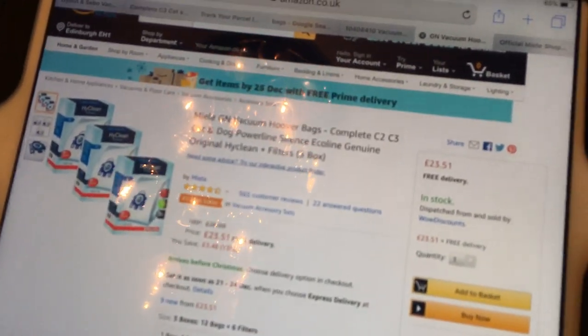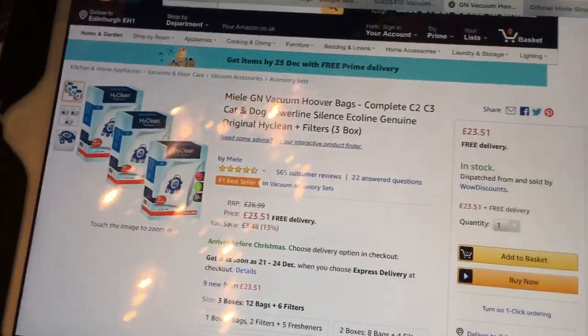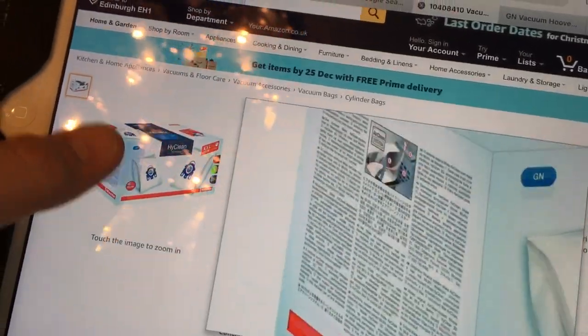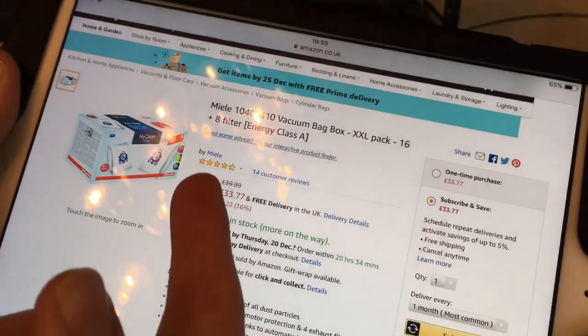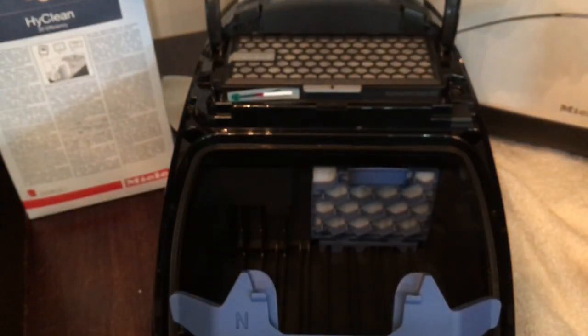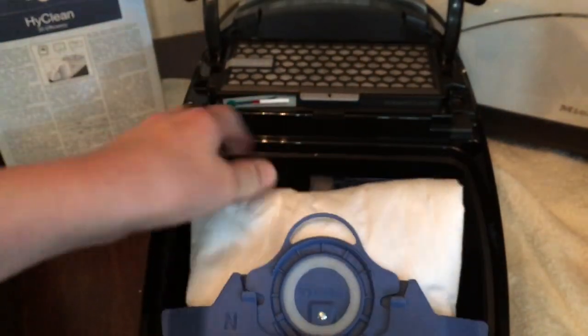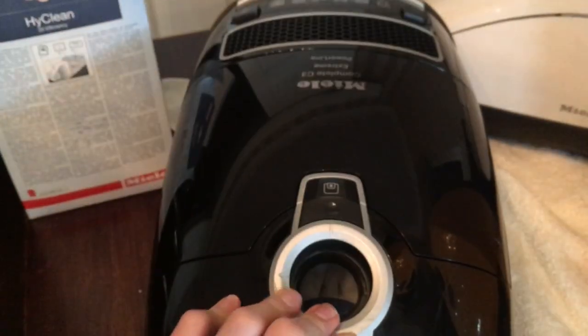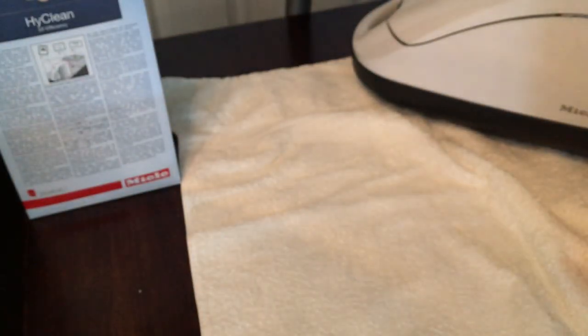On Amazon, GN bags are about £23 for an XXL pack which is 16 bags - a pretty good price for about four boxes worth. Anyway, fitting the bag is very easy - they just slot in, then you tuck the bag in and the lid closes. It's simple. I've shown you how to do the filters.